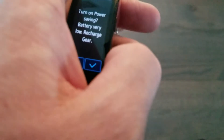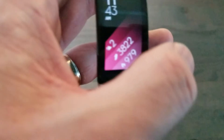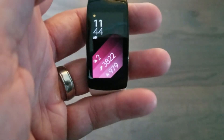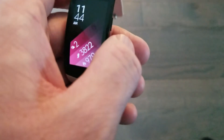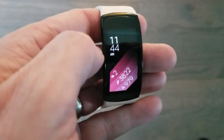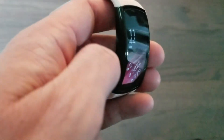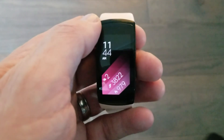Do you have this watch? Are you interested in it? If this was helpful, definitely give it a thumbs up. Any questions, leave them in the comment section below. The charging happens from these two little dots on the back, and it goes on a charging cradle that's proprietary. Let me know what other reviews you'd be interested in. I'll link other watch reviews in the description below. Thanks for watching and hope to see you in the next video.